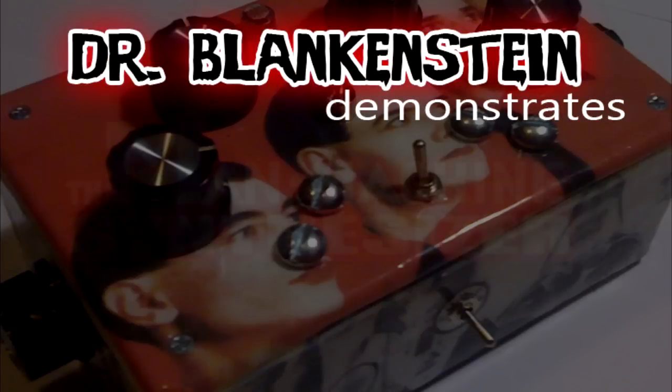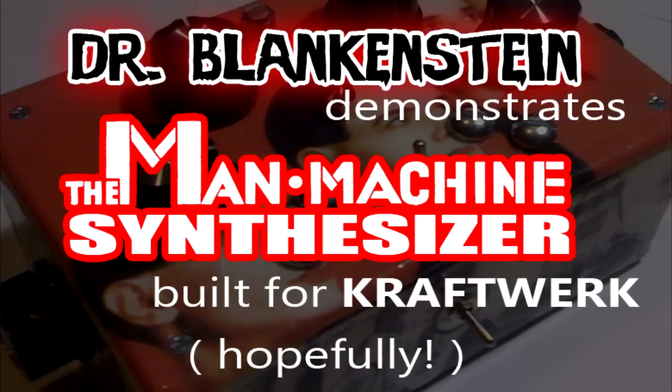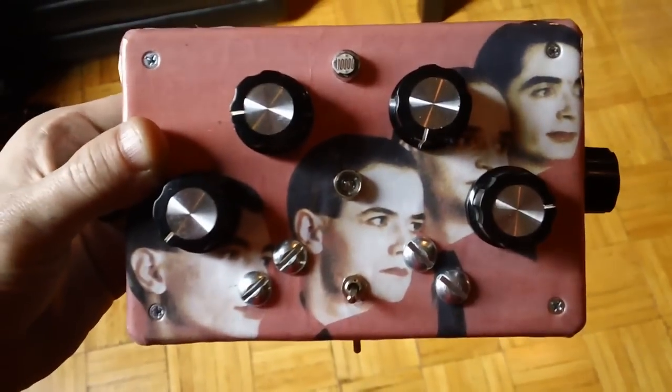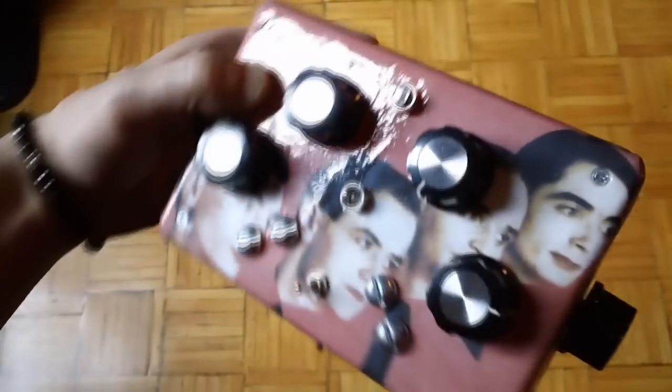Hello, Dr. Blankenstein here, going to demonstrate the Man Machine Synthesizer made specifically for Kraftwerk. I'll go over it part by part and then we'll give you a demonstration.